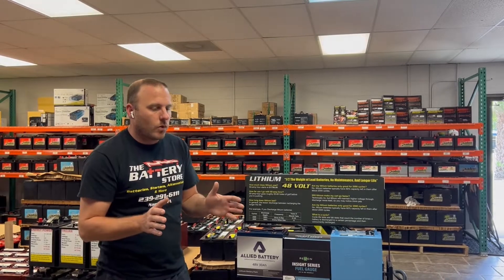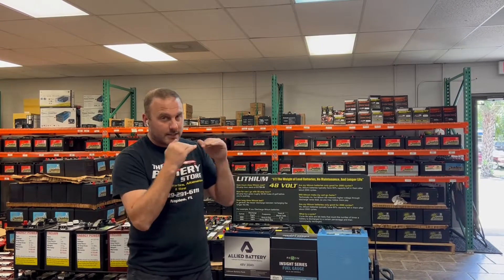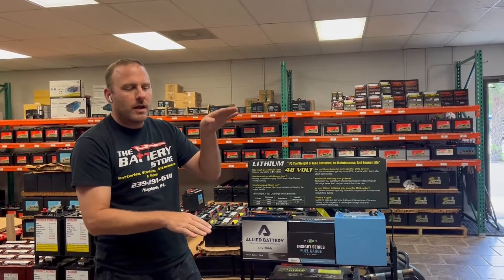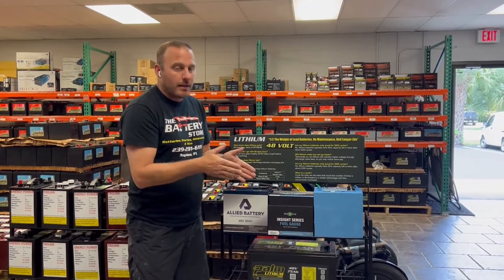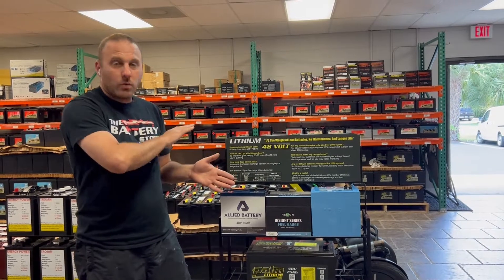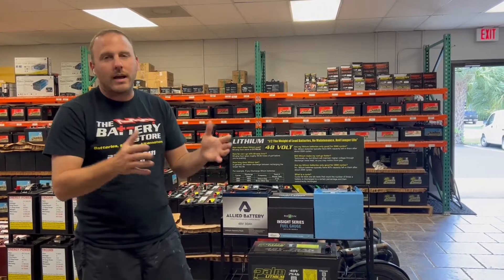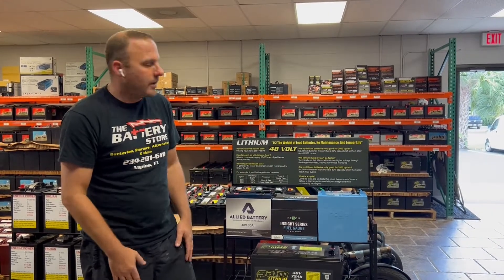What is a cycle? A cycle is a lab test where they discharge the battery at a specific temperature and consistent amperage all the way down. Depending on the test, they measure how deep they drain it, the temperature, and how much power is taken out. Then they recharge it and discharge it again — 24/7, discharge and recharge continuously. That's how they get the data showing cells are good for 2,000 cycles and what capacity remains at the end.